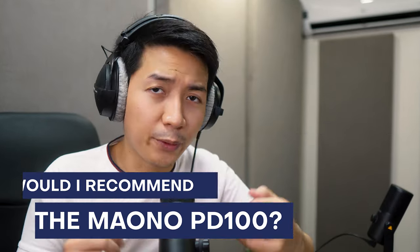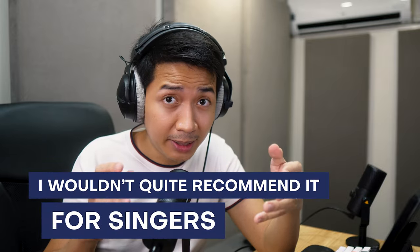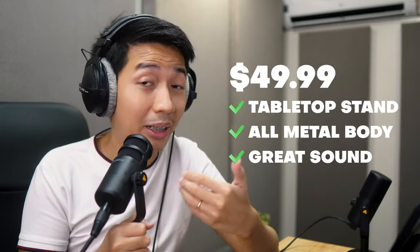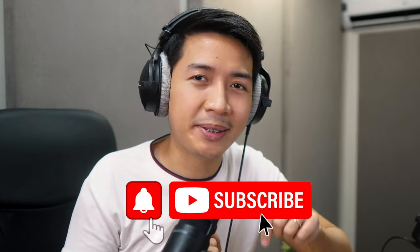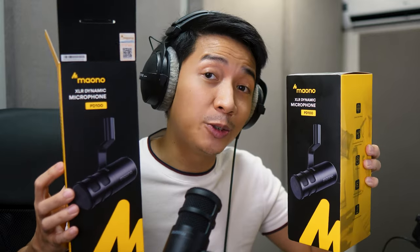Would I recommend the Mayono PD100? For gaming, podcasts, and voiceover — without hesitation. For $49.99, this microphone punches way above its weight class. I wouldn't quite recommend it for singers because it can only go as high as 14 kHz. But again, $49.99 with a tabletop stand, all-metal body, great-sounding mic, and an included XLR cable — the value of this package is at least four times what you're paying for. If you like videos like this, please hit that subscribe button. And watch out for the video where we test the Mayono PD100 in a real-world podcast setting.